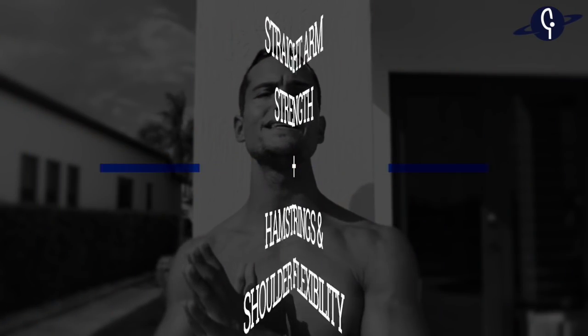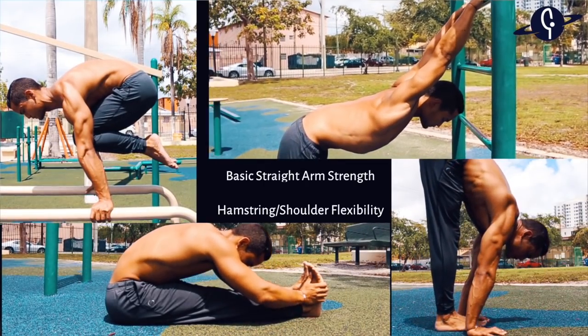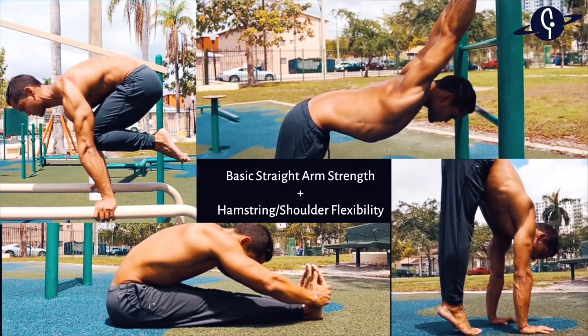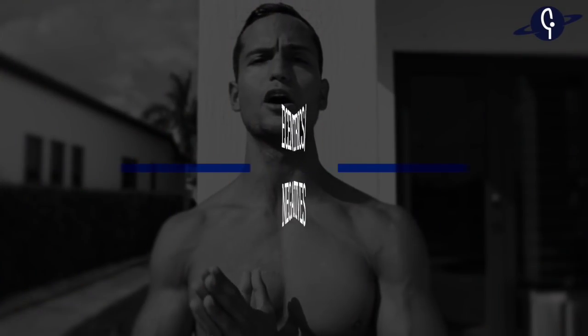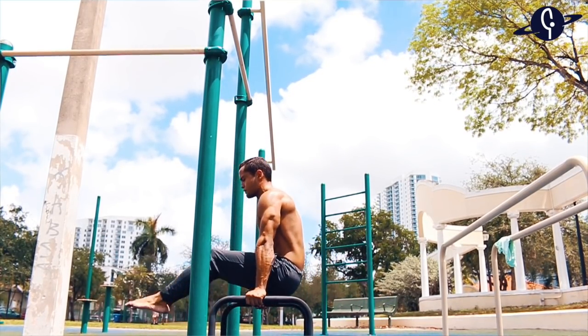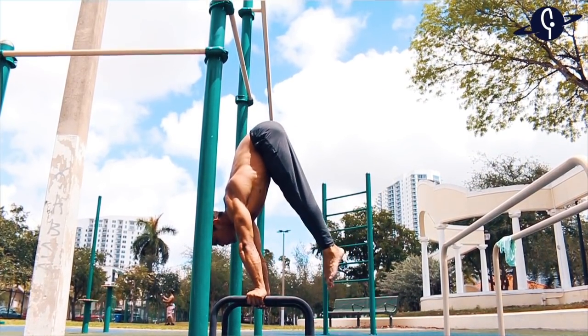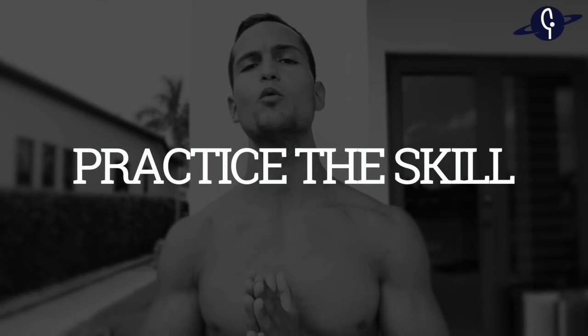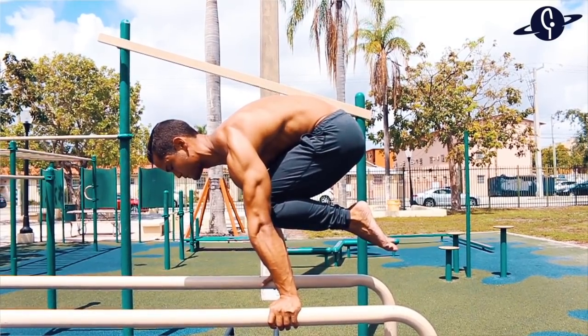For straight arm training, use the same three stages. Stage one: build basic straight arm strength, plus hamstring and shoulder flexibility — exercises like the tuck planche hold and pike walks for strength, plus stretches for hamstrings and shoulders. Stage two: eccentrics with a bar supporting your feet, lowering down to the L-sit as slowly as possible, working both bent leg and straight leg variations. Stage three: practice the move itself repeatedly until it becomes natural.